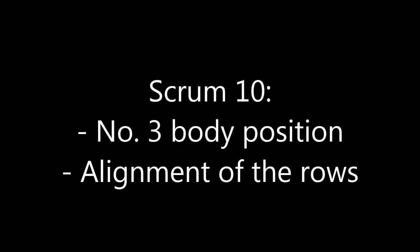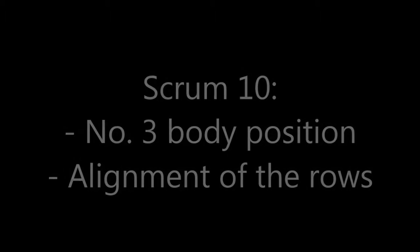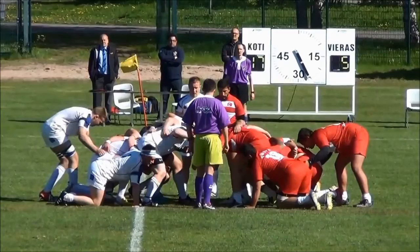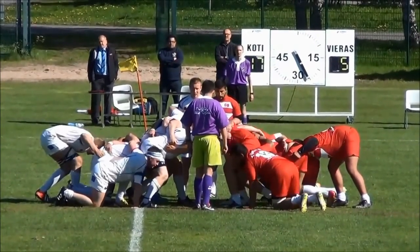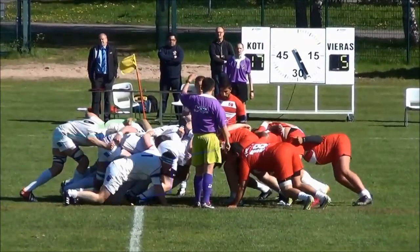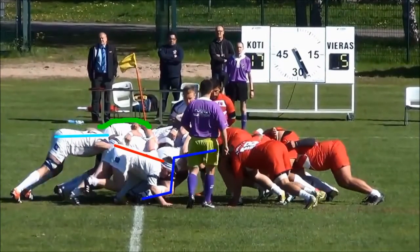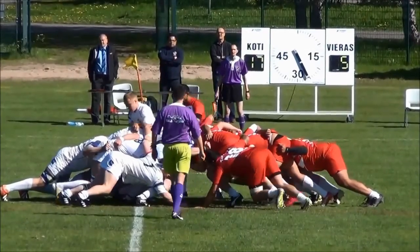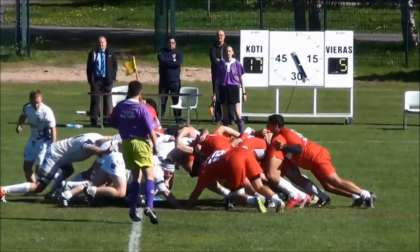For scrum ten we get to see a really nice example of the tight head prop's body position in an ideal circumstance, and we'll also look again at the alignment of the first, second and back rows. Watch the footwork of the tight head prop as he drops into a strong position. Before the ball goes in, from the dark blue line, you can see he's in almost the perfect pushing position — a little dip in his back where he's arched his hips back, a nice straight back and legs in a strong position. At the same time, the first, second and third rows are all pointing in slightly different directions, so we're not generating maximum power, and when the ball comes in we can hold off the drive from the Turks but can't generate any forward momentum of our own.